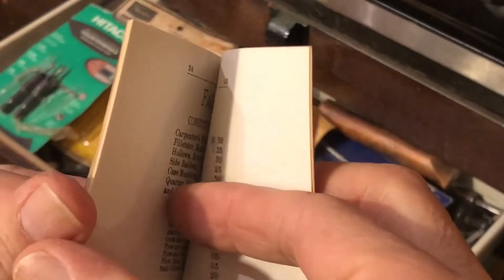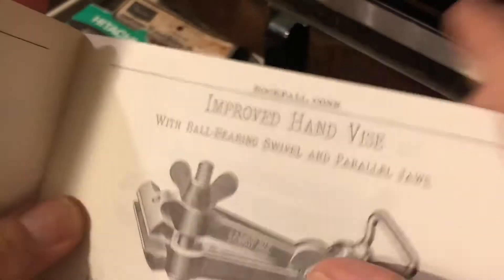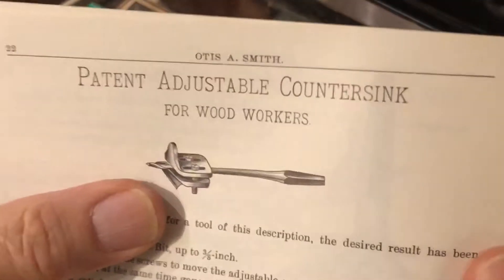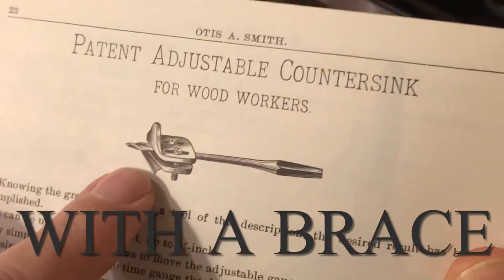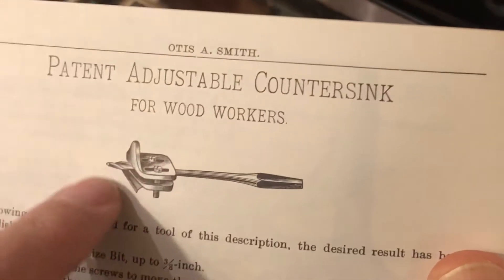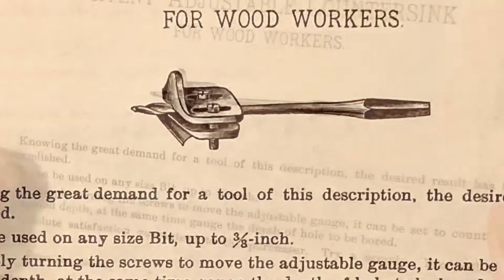This is the 1905 catalog, and I've used this before. Some of the things that he sold in here — I want to get to this countersink. Here we are. This one is set up for an auger, but this is the same countersink that we're looking at.